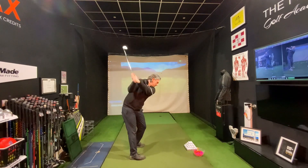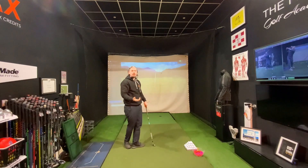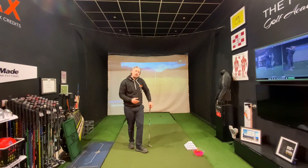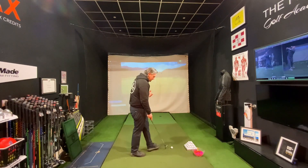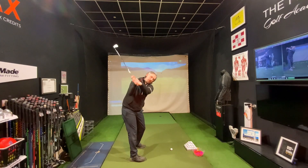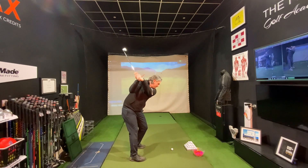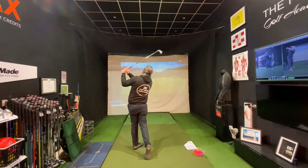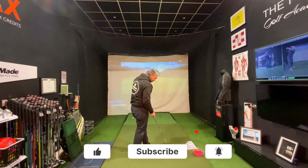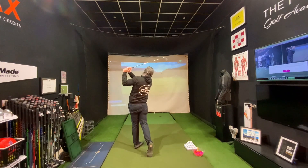We're really trying to achieve that flexion of that lead wrist, which is going to start to close the clubface — and as we've already covered, the clubface is the first part of getting rid of your slice. Once you've done a few of those, let's bring the golf ball in. To begin with, we're going to make a backswing, pause at the top, and then hit through. Nice flexion, get that tee peg pointed away, slight pause, and then hit through.